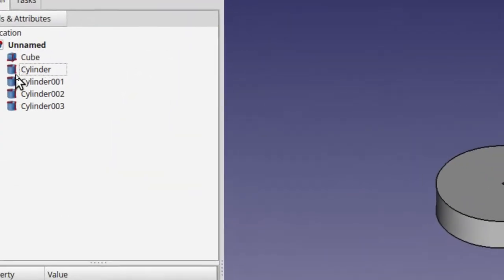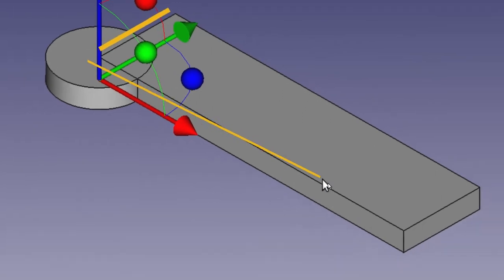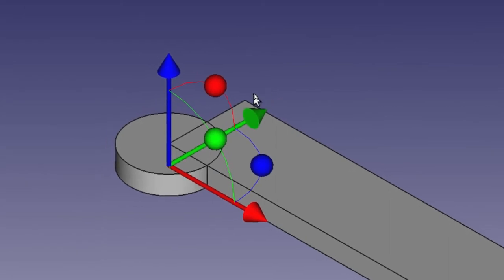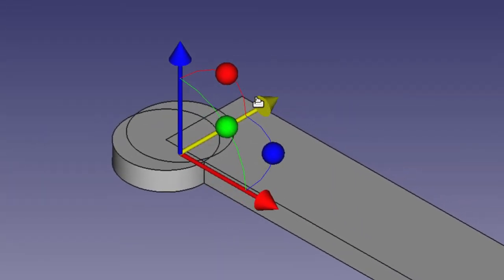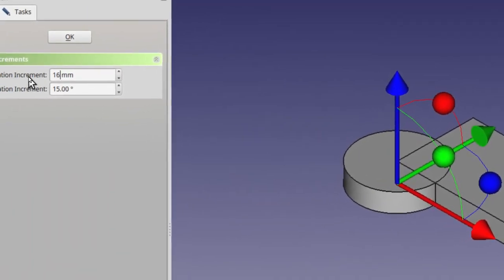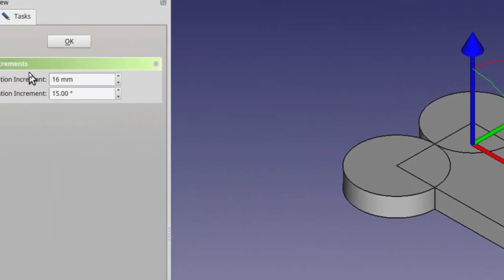Now I want you to select Cylinder 001, right-click on it, and select Transform. When we made this first block, it was 16 wide and 64 millimeters long. We want to move this cylinder over 16. You can change the increment value to 16, then pull it, and the first move it makes will take it right to where we want it to go. When you're done, click OK.